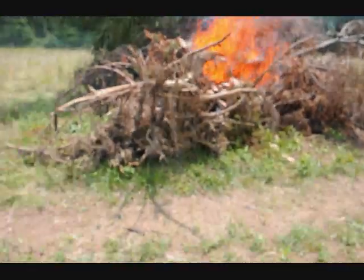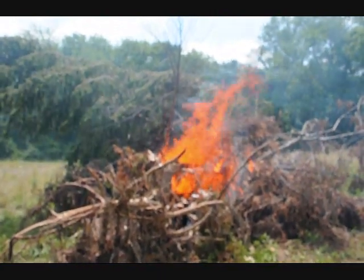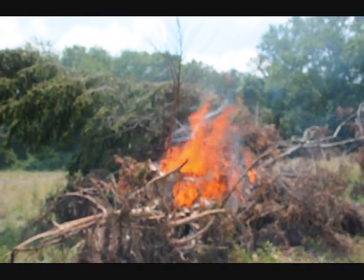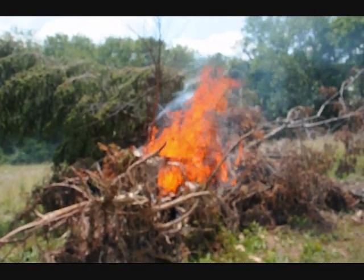It rained here yesterday. The ground is very wet, so it's not a problem with being too dry. Many of these trees were just dug out and pulled out a week ago. But that's really ripping — that's going good. Now that's one minute.